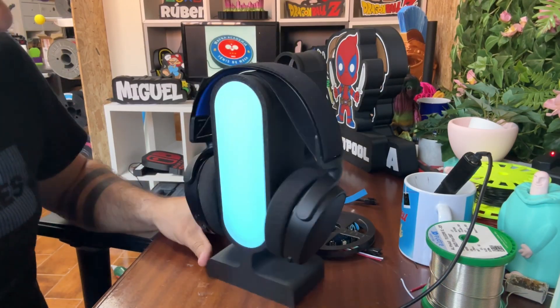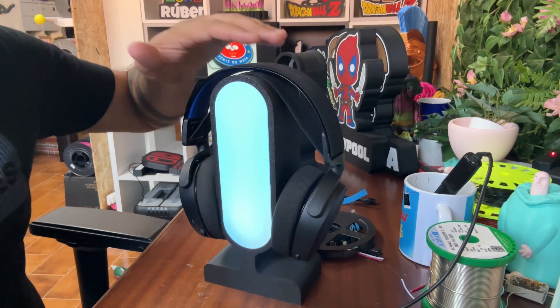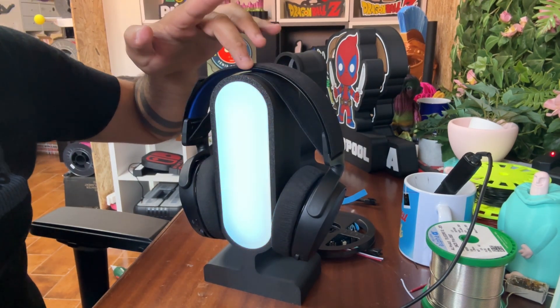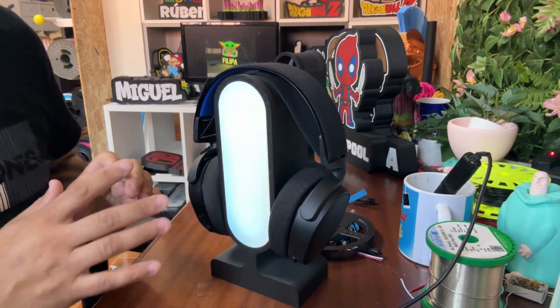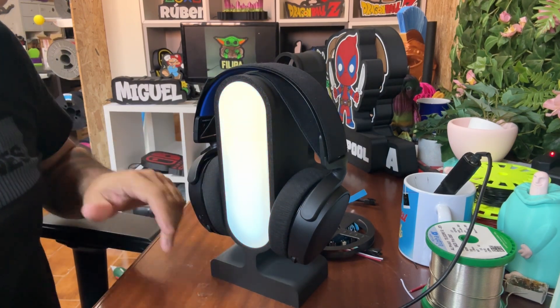Now I can show you how you make these headset stands. I make the models in Cults. My English is not very good but the process is simple, you will understand easily.